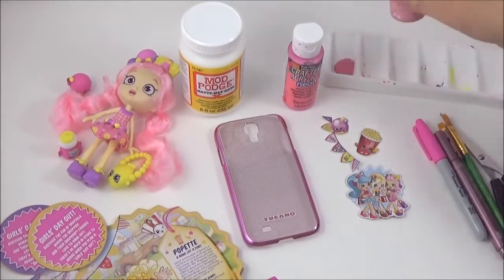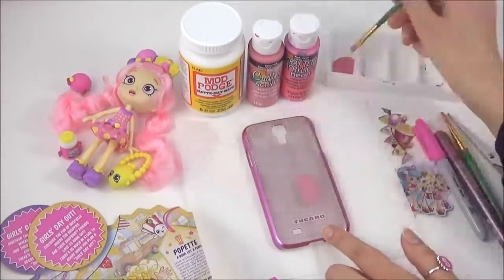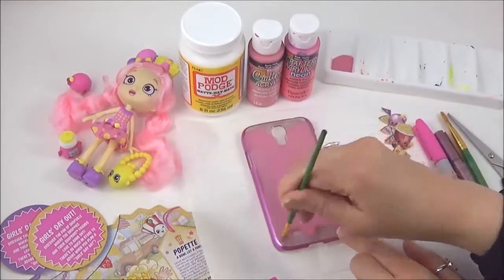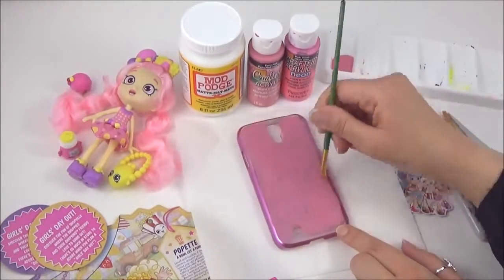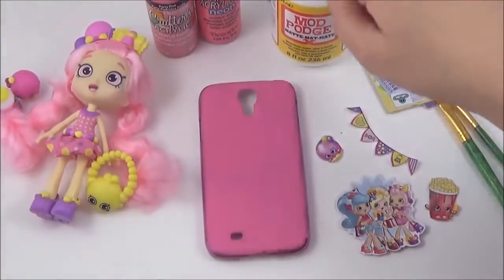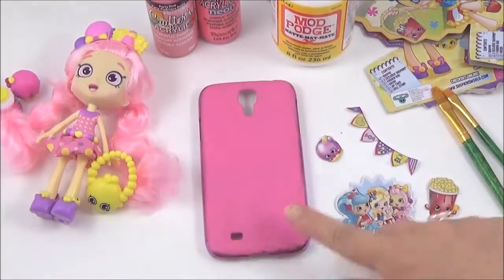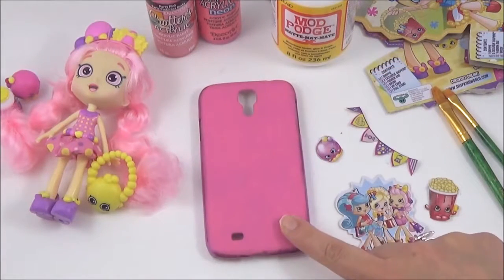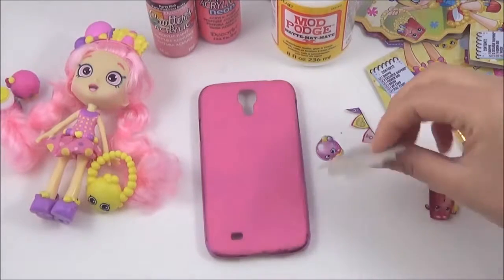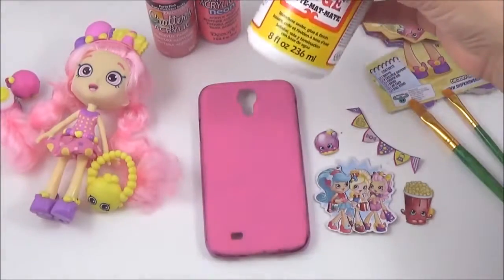I will probably do a few layers. So I did two layers of the light pink and two layers of the neon pink, and I waited for that to dry. Now it's time to stick on these cutouts, and I will be sticking them and sealing them with Mod Podge.